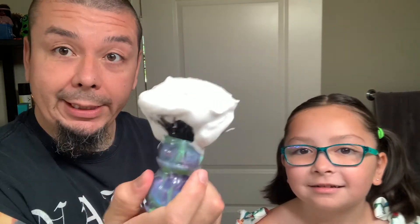Alright, you see all that lather? Is that cool or what? It looks like a puffy cloud. Looks like whipped cream — you want to eat that? So here's some of the lather we're making. Perfect. You want to help paint it — brush it on my face? Okay.